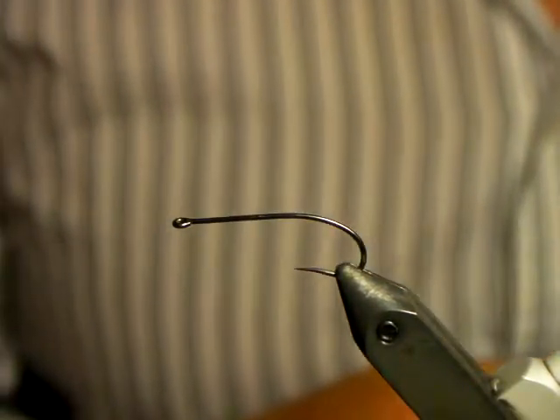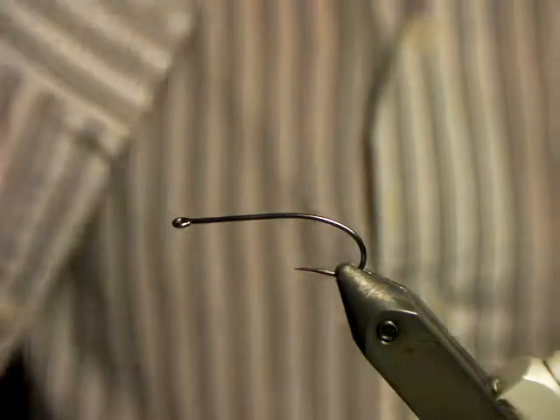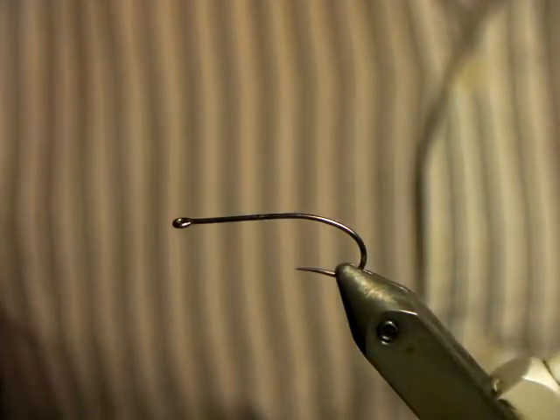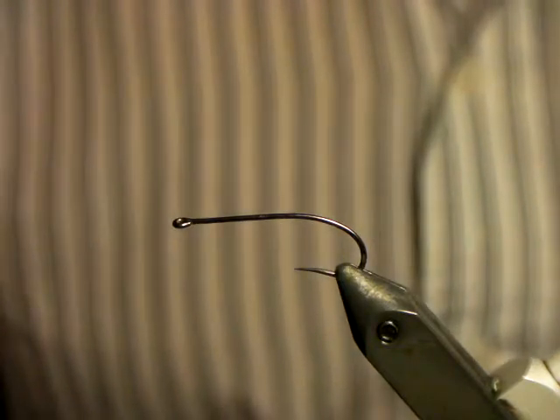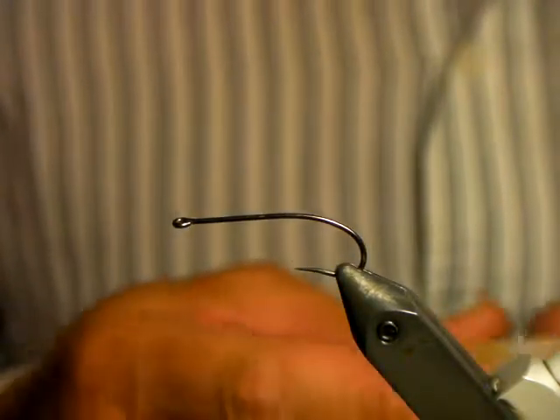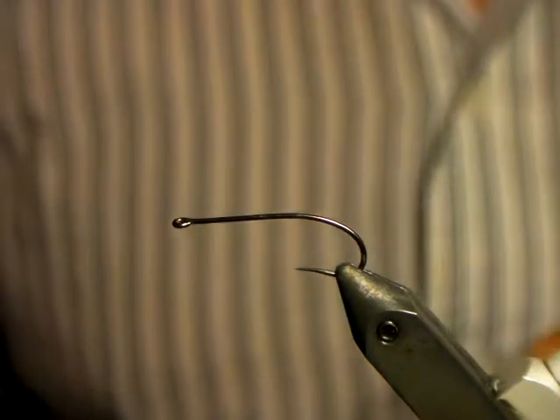I use two different types of hooks depending on what mood I'm in and what I've got lying around the house — either a Gama size 6. I know it sounds big but it's got a nice large gape and the fish aren't scared of it, or I use the Knapek hooks also in the size 8, the terrestrial.